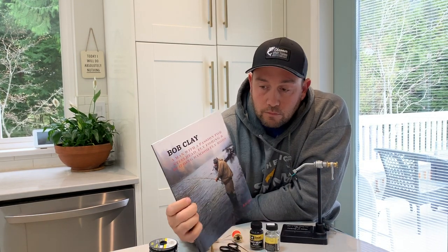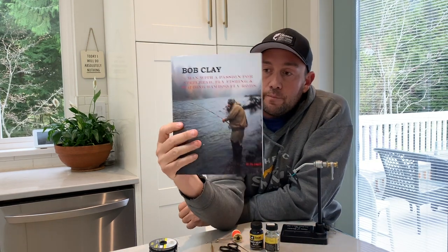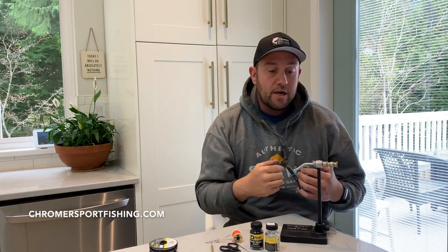Before we start, there's a really cool book that just came out on Bob Clay by Art Lindgren, who's a very well-known author here in British Columbia. Bob Clay and his family from Kispiox are some of the most gracious people you'd ever want to meet — always really hospitable. It's a book about Bob and the cane rods he builds, his wife Kathy, and all his kids. I got this one at Michael and Young, but they also have them at High Water Tackle and probably other fly shops around Vancouver.